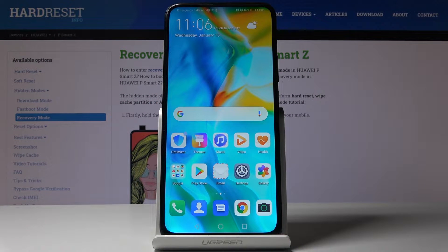Here I've got the Hero A PSMART Z and let me show you how to activate and use recovery mode on the following device.